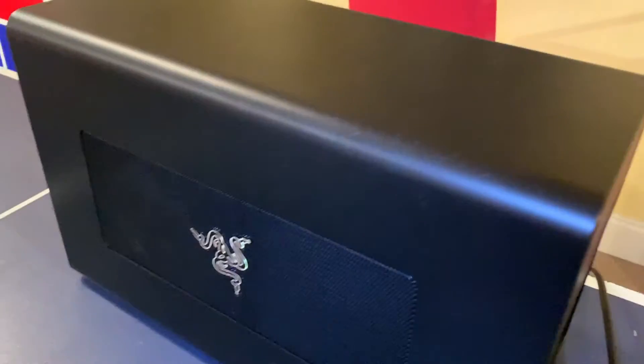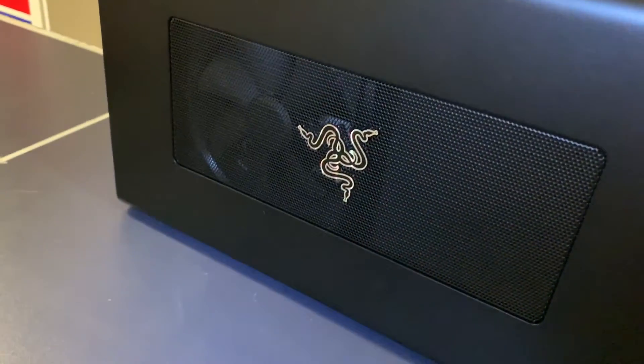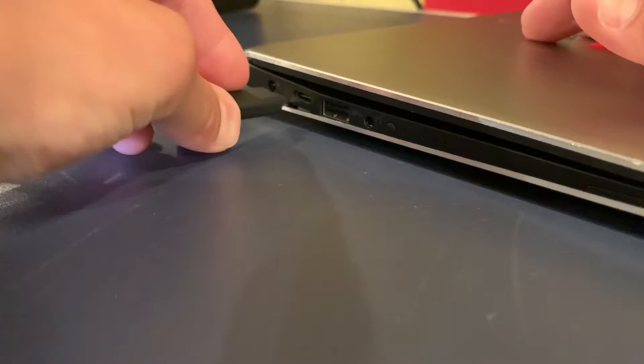Hey guys, Shiny here, back again with another Oculus Quest video. Today I'm going to show you guys how you can plug in an external graphics processing unit, or eGPU, and be able to play PC VR on any modern laptop, including Mac. It is basically this mini computer-looking box that you insert a graphics card into and then plug in your laptop, and this transfers all the power of the graphics card onto your laptop, basically turning your laptop into a gaming PC.